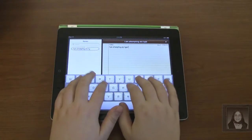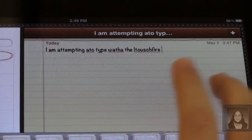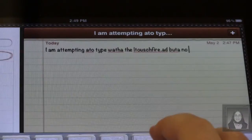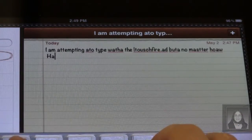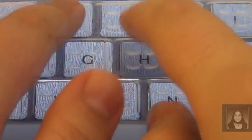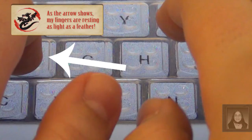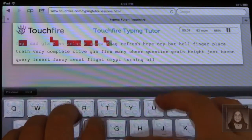The first test I put the TouchFire through was the rested fingers typing test. I laid my fingers down and started to plug away. It didn't take long before it became apparent that this just wasn't gonna work out. Mistake after mistake popped up in my typing, and the A key kept being depressed by my pinky no matter how lightly I rested my fingers. I decided to try TouchFire's special typing tutor to see if there was a technique I was missing out on.